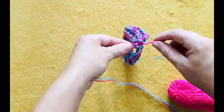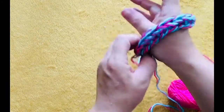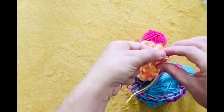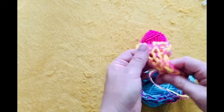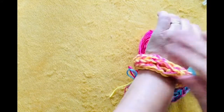I've made quite a short snake so I'm going to tie mine together and make a bangle out of it. Finger knitting! Voila! Finger knitting! Thank you.